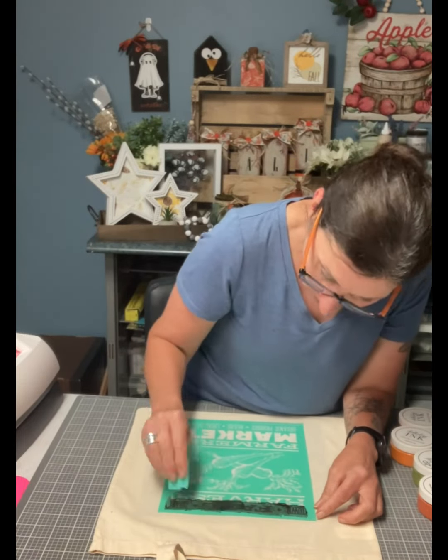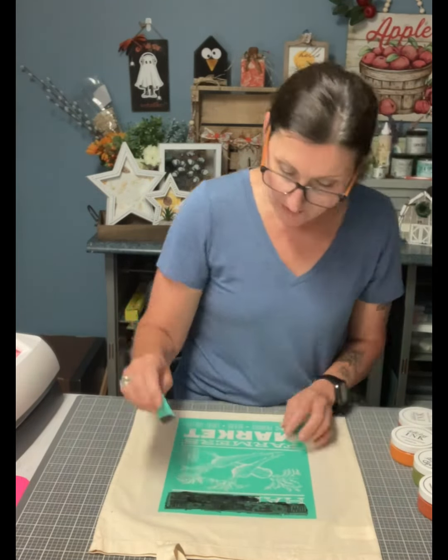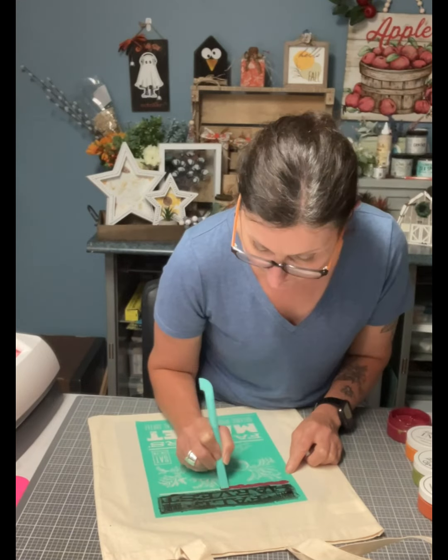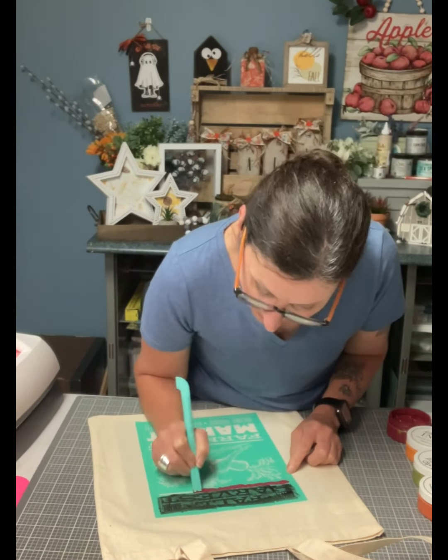Hi everyone, Anita here from Mark Time to Chalk. I'm going to do a DIY shopping bag, and today we all need our own. I have the perfect stencil for a grocery bag.